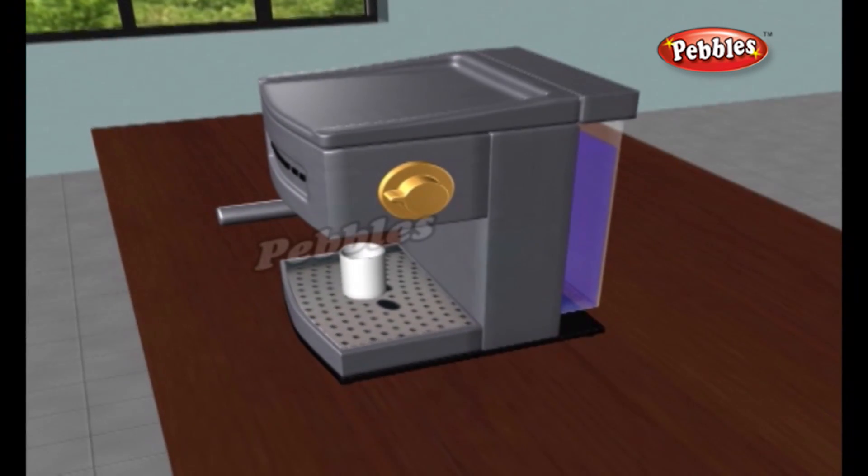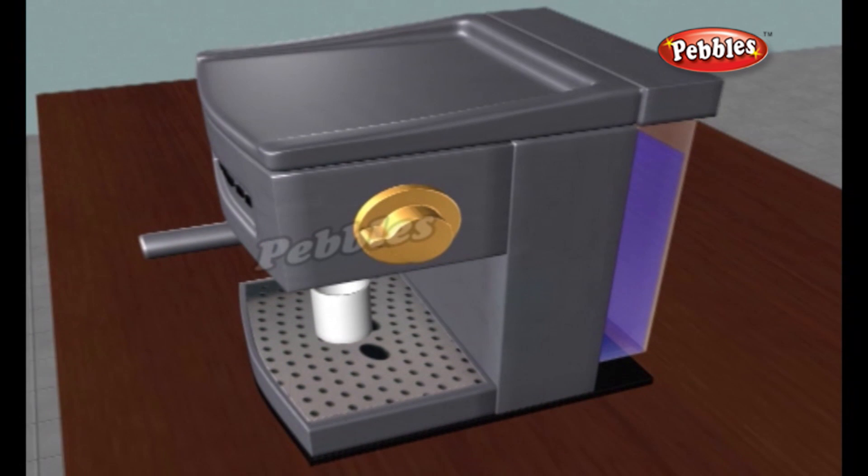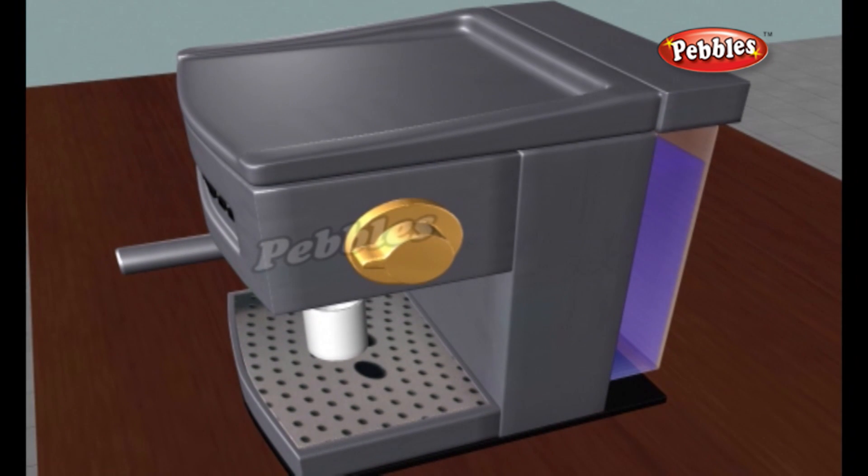A coffee maker is a kitchen appliance used to brew coffee without having to boil water in a separate container. James Mason invented the coffee percolator on December 26th, 1865.